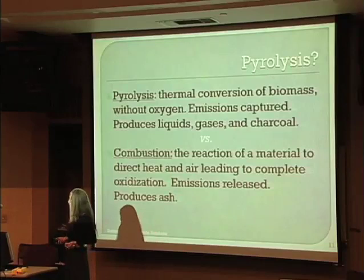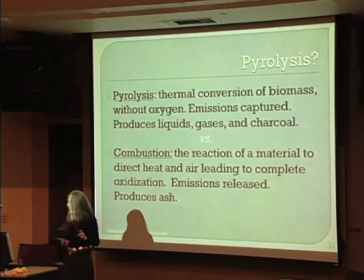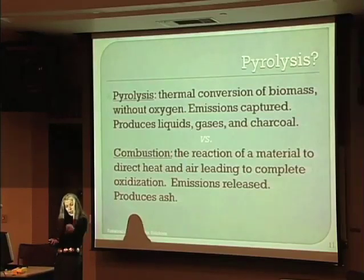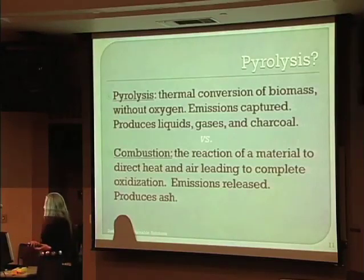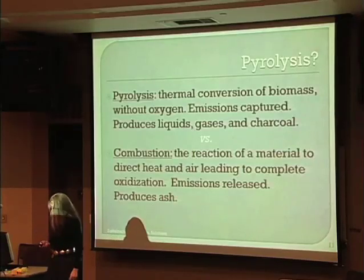So what is pyrolysis? It's a way to thermally convert biomass without oxygen. The emissions are captured and you get byproducts: liquids, syngas, and charcoal. The difference from combustion is that combustion puts a flame directly to the biomass — burning the material in the presence of oxygen — creating a lot of heat, but the end result is ash and gases that escape into the atmosphere.